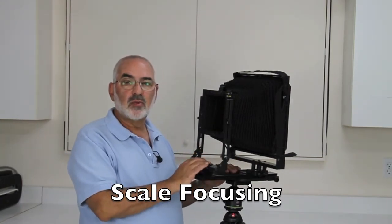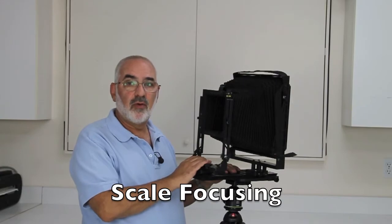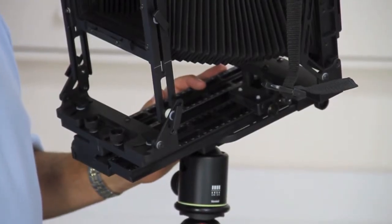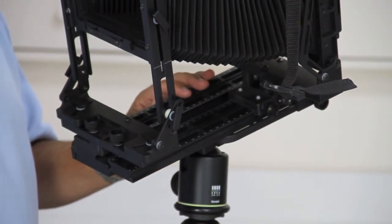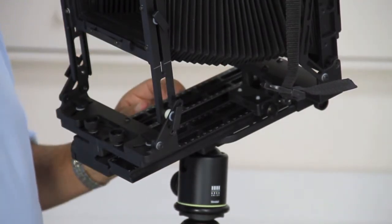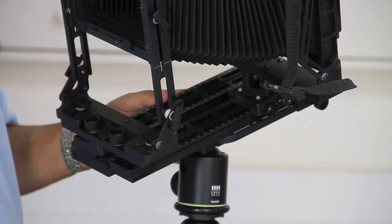The first thing I want to show you is what I've talked about before — near-far focusing. The first tip is what I call scale focusing, and it's very simple to do. Wearing glasses and trifocals, it's a lot easier for me to do.